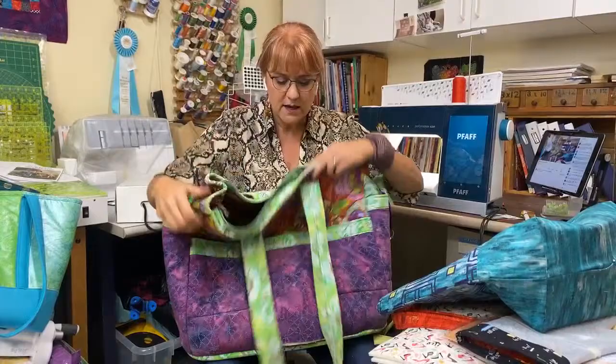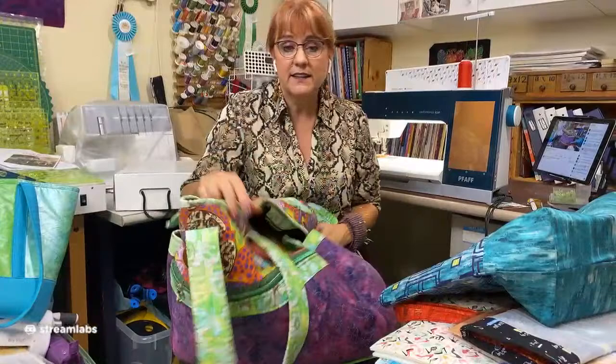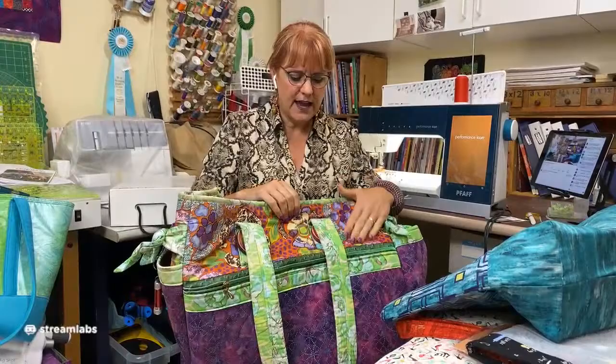How do you take a tote bag like this on a plane without zippers? Obviously, you can't. I added a zipper here — really simple to do using the little technique I'll show you. And I added a zipper to the inside pocket. You've got to have a place where you can put things on the inside with a zipper so they're secure.